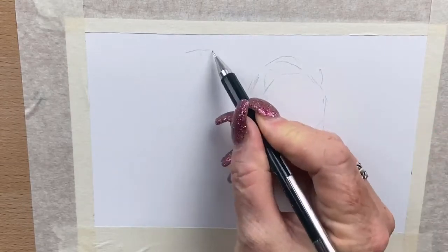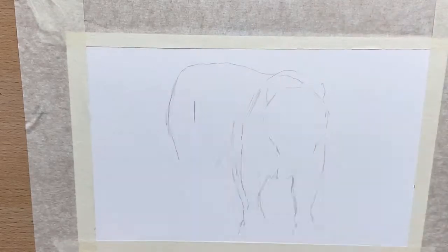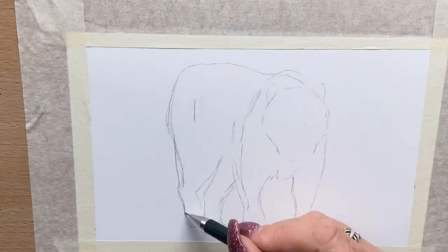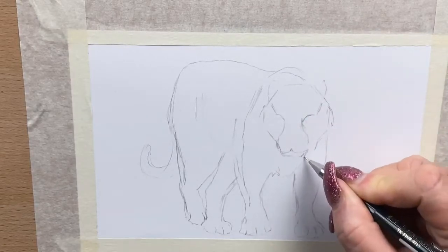Hi guys, it's Jen here and welcome to Jen's Wild About Art. Today I'm going to draw a tiger for you and I'm going to do it with my ballpoint pen. I'm drawing the initial outline in with my mechanical pencil just because it's quite a complex drawing and I'm not confident at drawing big cats, so this is a learning curve — just having a go, being a bit brave and doing something outside my comfort zone.